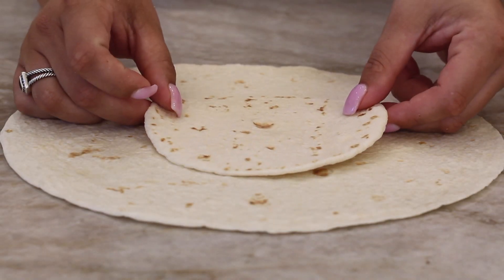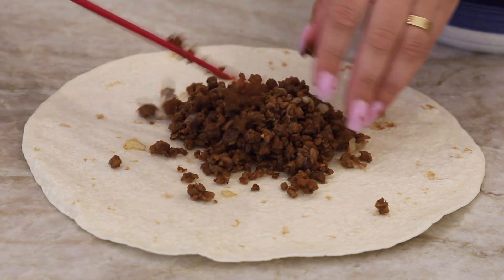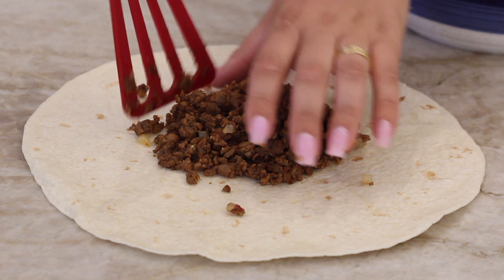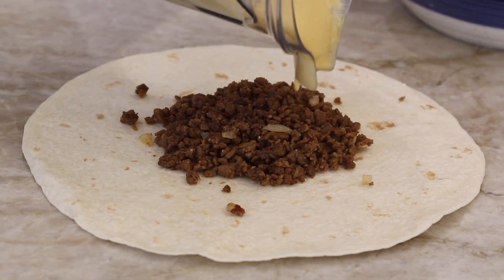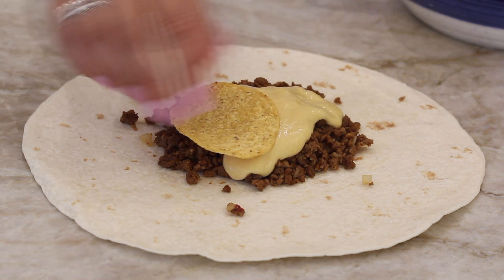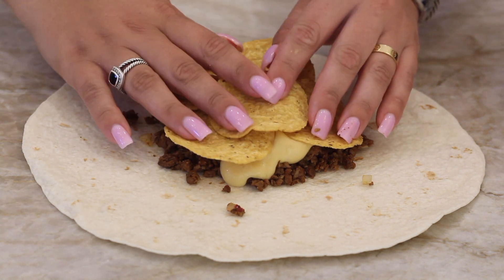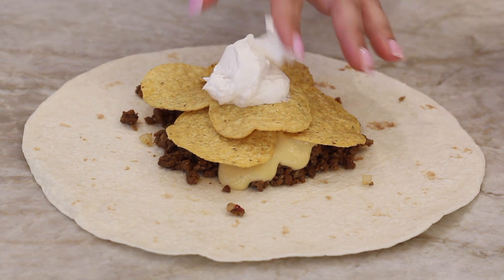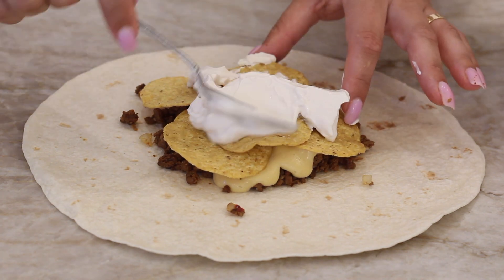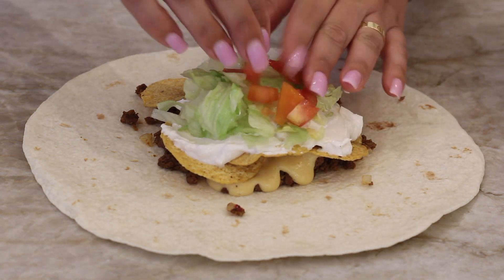Now we're going to form our crunch wrap. I used a little street taco tortilla as the kind of ceiling at the end — you'll see it. We're going to spoon on some of the beefless ground beef crumbles into a little circle, then pour on some of this cheese sauce — so thick and delicious. Then we're going to add tortilla chips. I saw some recipes said to add tostadas but I couldn't find tostadas, and the tortilla chips work fine. Then we're going to spoon on some vegan sour cream and spread that out on top — it kind of seals the tortilla chips together. Then we're going to add some lettuce and tomato and then a little bit more of our vegan cheese sauce.